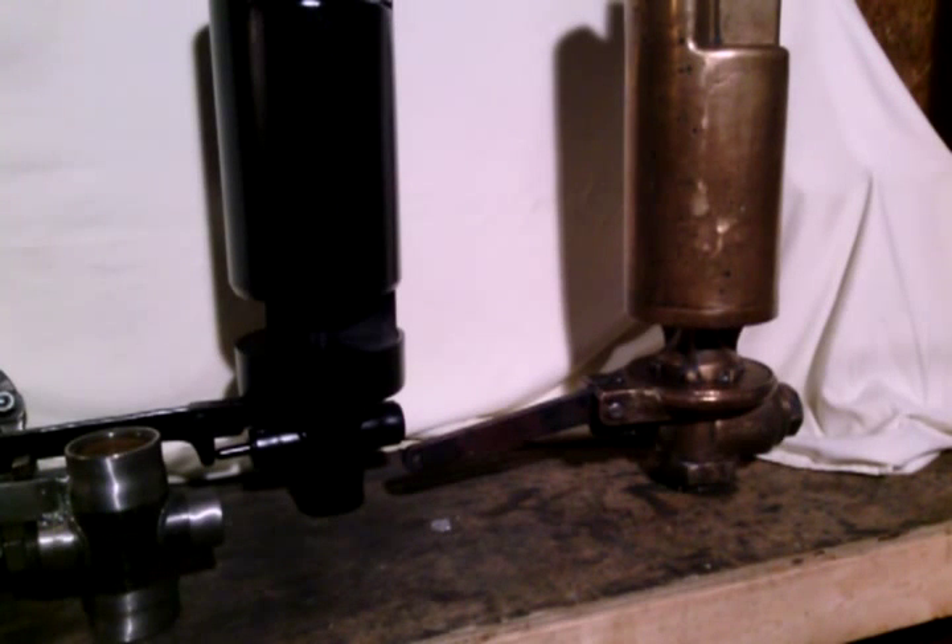Hello everyone. This is Jason from The Whistle Shop here in Waterford, Michigan. This time around I'm going to make a video on a few different things. Number one, we're going to cover some of the basics of how we put together the replica 611 whistle.